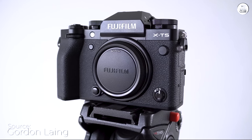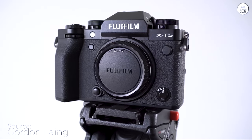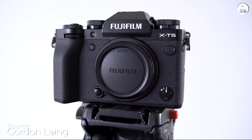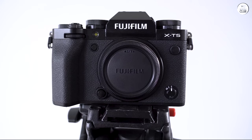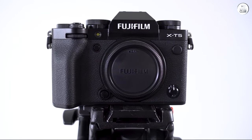As a mate and photographer on a parasail boat, my camera faces extreme conditions daily. I use the Fujifilm X-T5 for 10 hours a day, 5 days a week, for an entire year in this challenging environment.